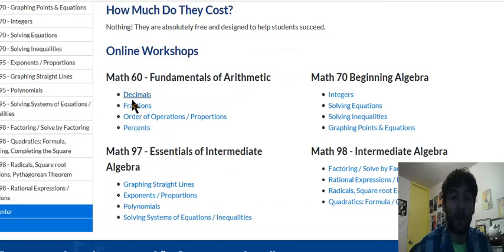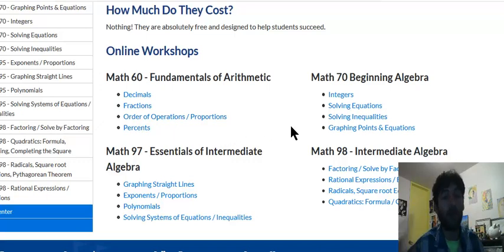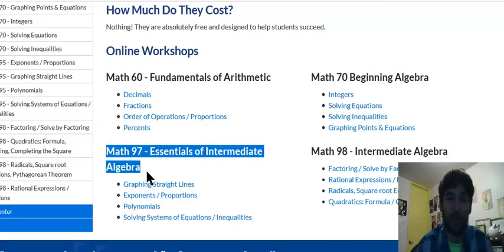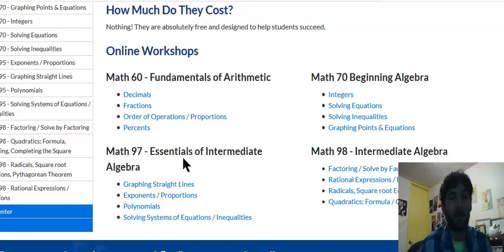Remember, do all four worksheets without a calculator. There's also a further option: if you think you've been placed too low and could take Math 97, simply complete the four worksheets for Math 70 without a calculator and I'll place you into Math 97, which I also teach. Or if you want to take the college-level class Math 107 — Math and Society — complete all four worksheets for Math 97.